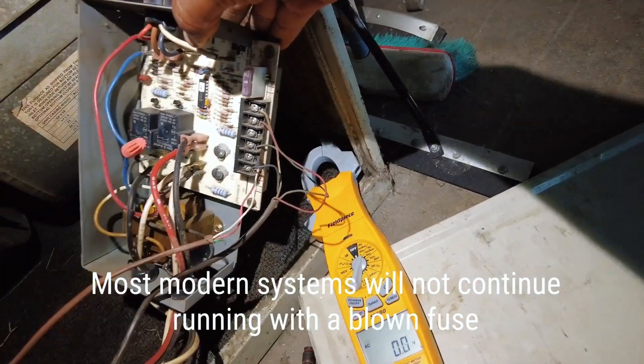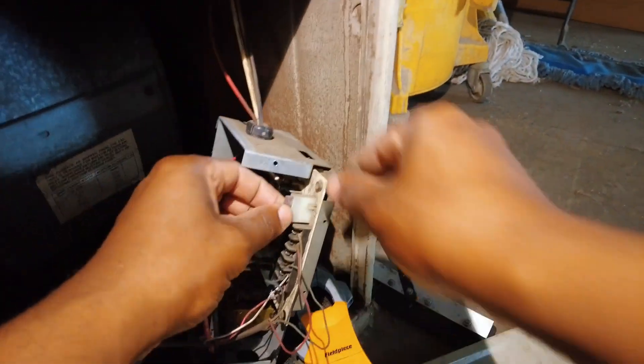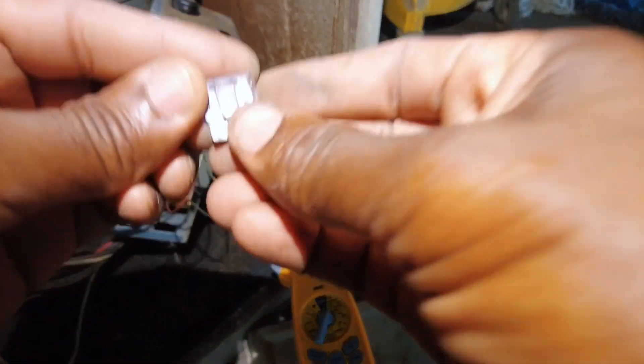Zero on the output. Quick note — some systems will literally run the blower without the fuse in at all. This is an older system.